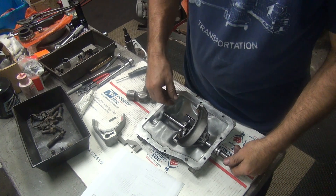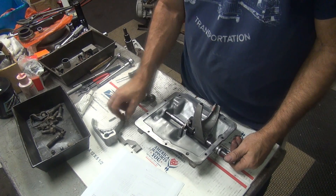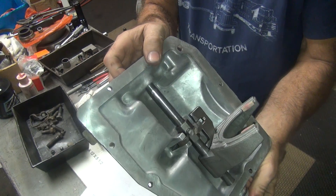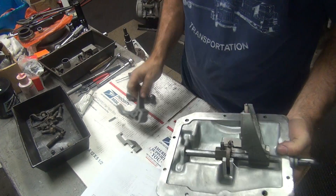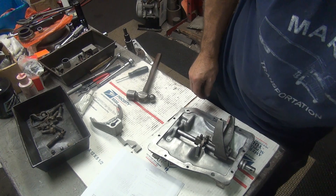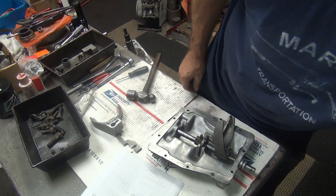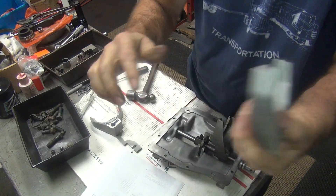All right, we're back. I dropped the camera there for a second — actually, a couple minutes. I'm going to go ahead and work on the lid here. I've got to put the new shift fork in here that broke. The old one snapped off somewhere. Broke the end of it off — that's why I had to pull the tranny part.